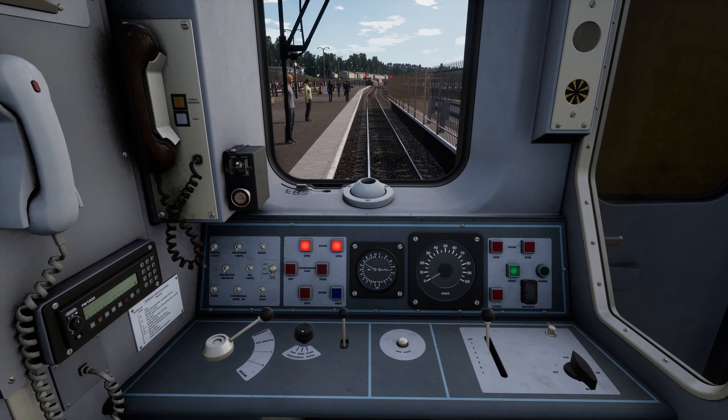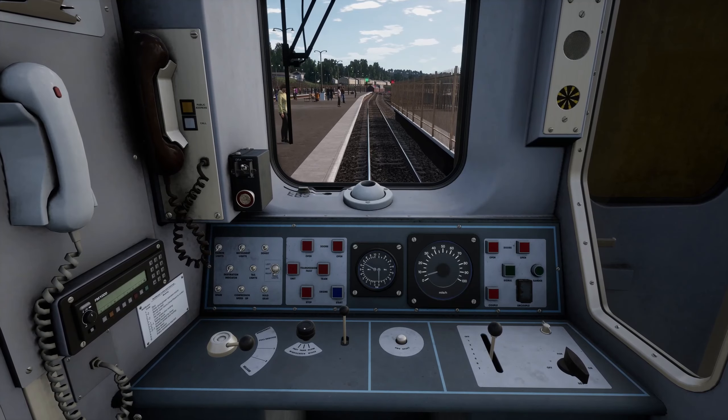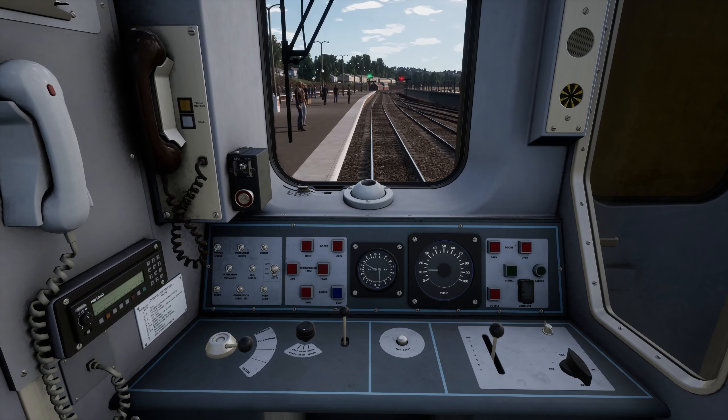Close the doors and release the brakes now before you leave the station and then enjoy the ride of the Class 150/2 on the West Cornish Maiden. You have now learned how to operate the British Rail Class 150/2. Have a look at the manual or tutorial in-game for more detailed information about this train.